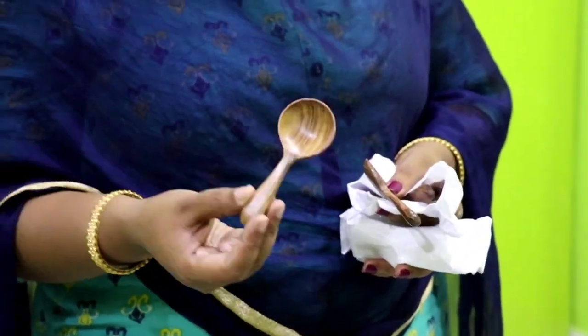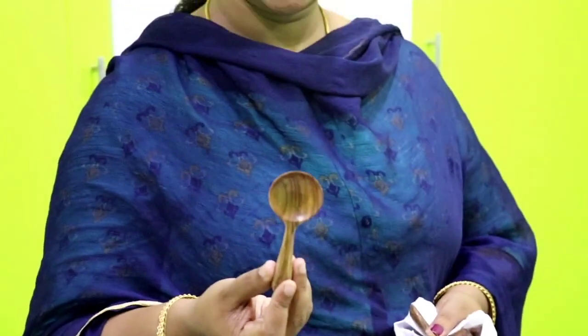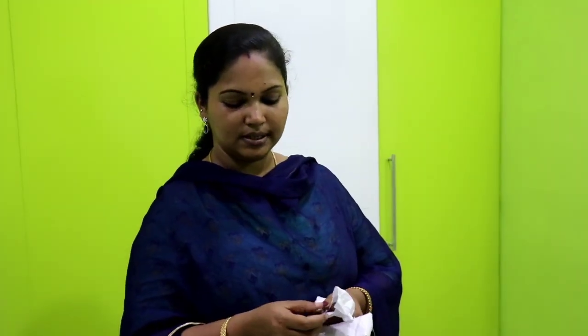Let's add a mini wooden spoon. There are 5 pieces in this wooden spoon set. I have 2 pieces in this bowl. I will add a little bit of spice and a wooden spoon.